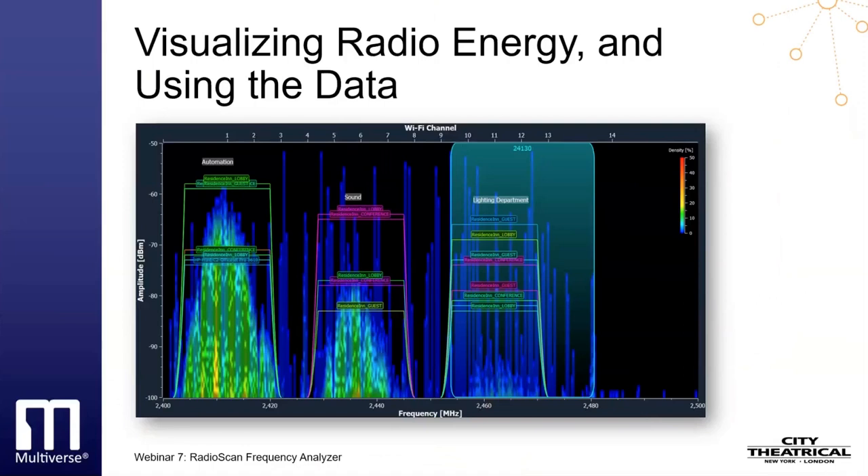Today we'll look at how RadioScan can help you visualize the radio energy in the spectrum around you, how you can use that data to understand the conditions in your area, and how you can use what you have learned to make an informed decision about the best settings for your own wireless DMX broadcast. City Theatrical products have always given the user the ability to tune their broadcast to produce the optimum results, and RadioScan works hand-in-hand with our Multiverse wireless DMX products.